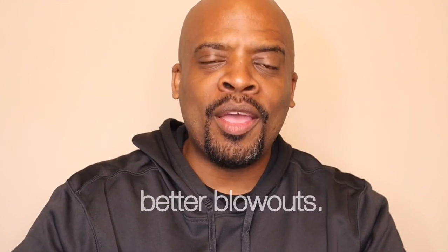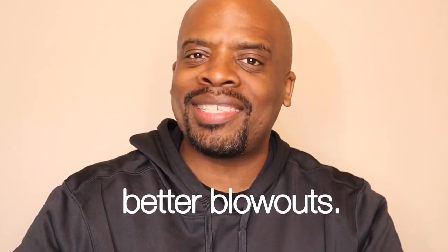Welcome back to my channel. Welcome back to all of my hair salon professionals out there, as well as those that just love to learn new things online and through video. Today we're going to talk about 10 tips for a better blowout. Let's get it going.